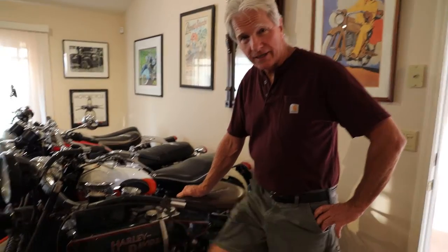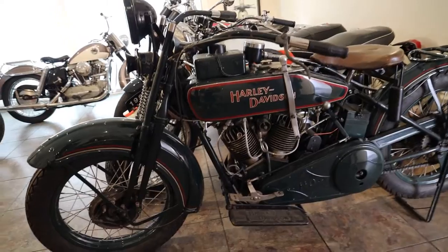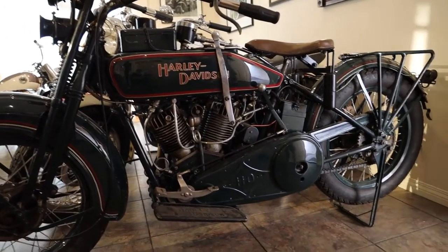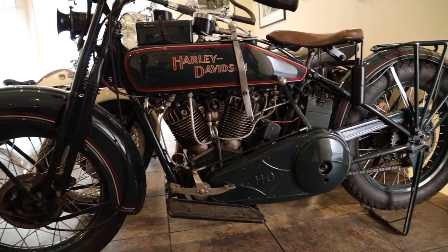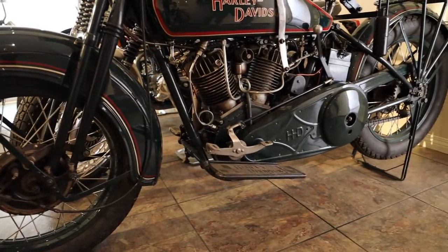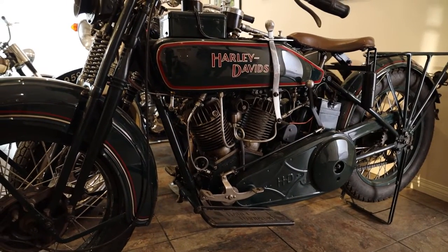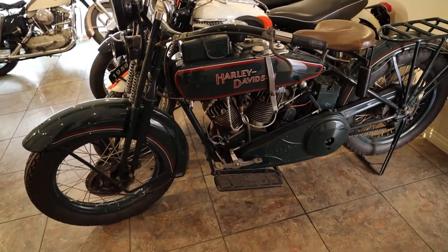We're going to go ahead and wrap up today's show and tell talking about this 1923 Harley-Davidson Model J. What's interesting about this bike is it was actually used in one of the most recent Cannonball runs, so the engine's been completely gone through. It has more modern wheels to accept more modern tires, but this bike ran over around 2,500 miles on a rally and actually took first in its class. It's a really cool bike, a lot of fun to ride, and very dependable. The J models actually ran from about 1916 all the way through 1929.